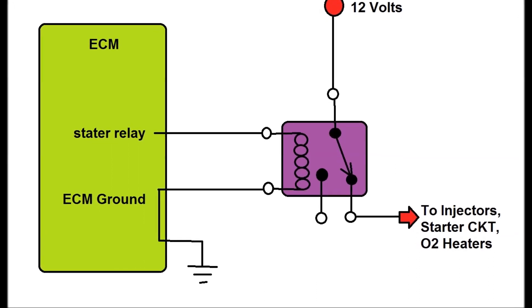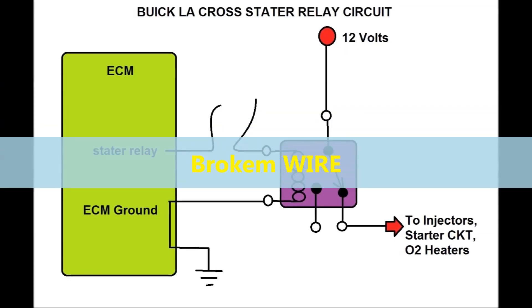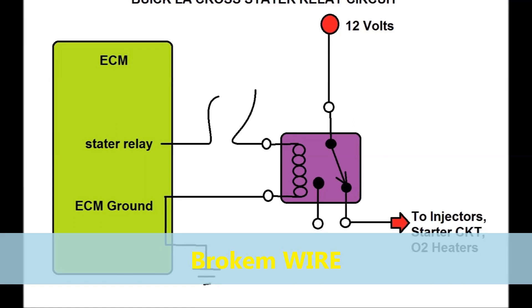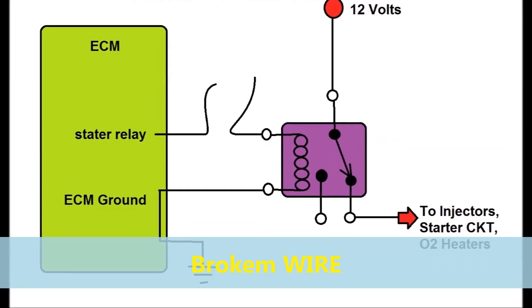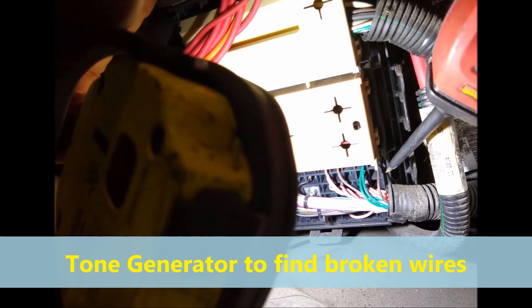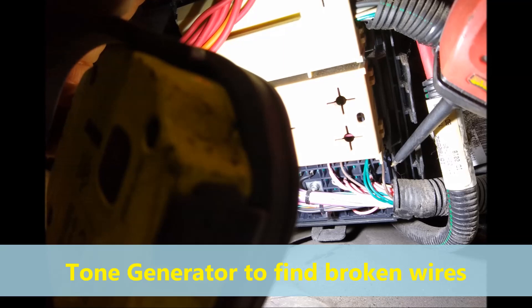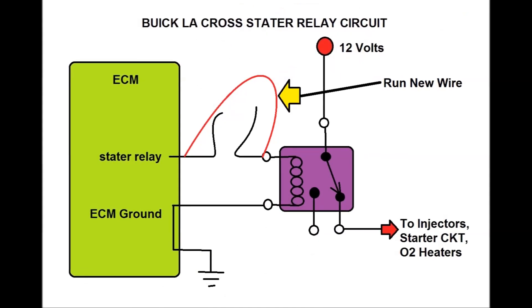This particular wire was broken. We determined that by going to the relay, injecting some power in there, going to the other side at the ECM, and testing for power. There are other things you can do — you could use something called a tone generator to inject a tone and look for the breakage. But in this particular case, the customer did not want to spend money on anything else — just a basic repair, whatever you can do, and let me go.